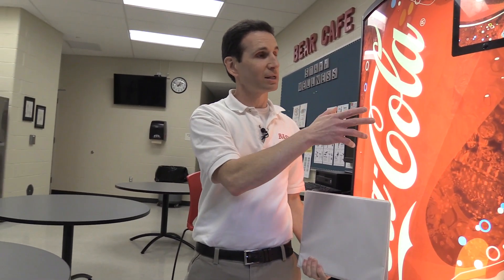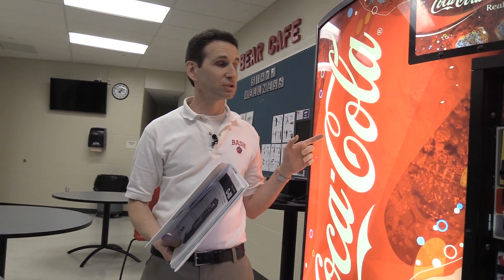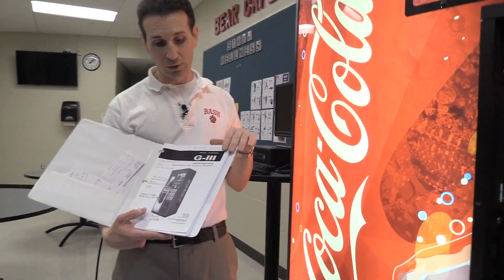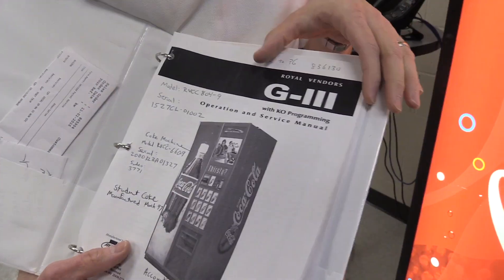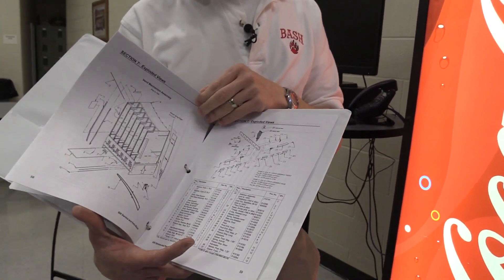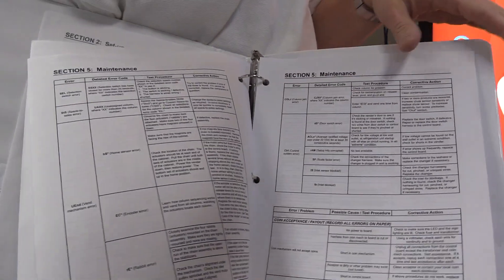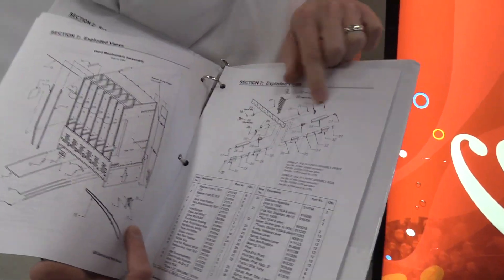A lot of the programming directions are inside the machine, although sometimes that's missing, so it's always good to have an owner's manual. When I got my G3 machines — and I have several of them — none of them came with the owner's manual, so I went to the Royal Vendors website and downloaded the manual for the G3 machine. I make notes in there of different parts I've ordered and repairs I've had to make. It's always good, until you get really familiar with the machine, to have your owner's manual with you and read through it. When searching for parts, it's good to know the different part numbers and names.